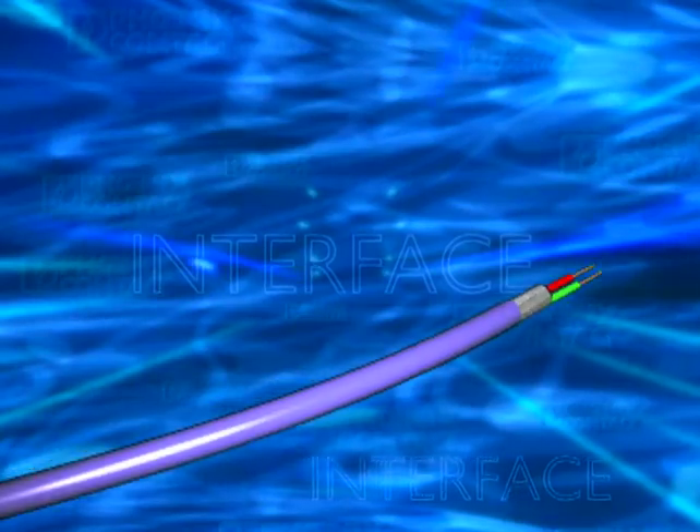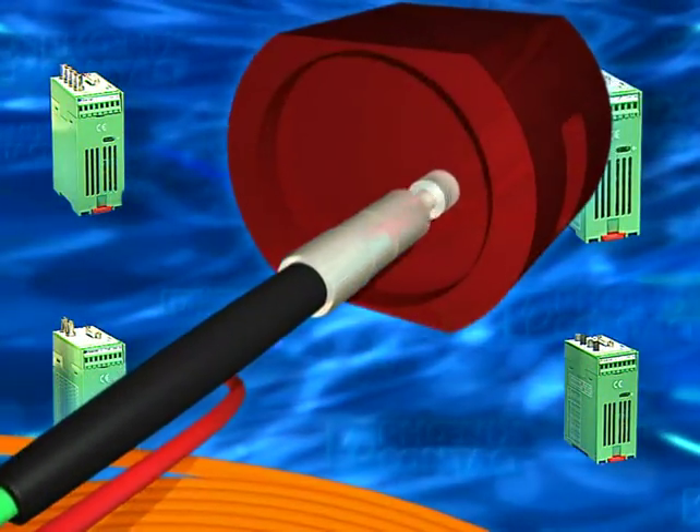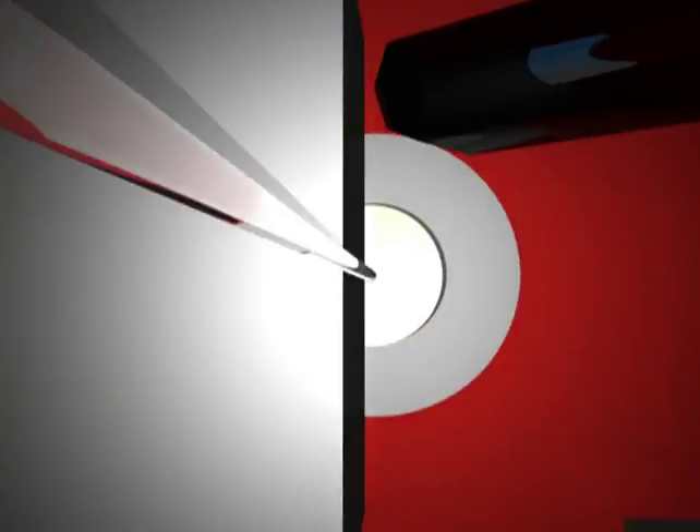Absolutely fast and absolutely fail-safe: the Profibus Optical Fiber Converter. Absolutely fast and absolutely easy: the fast connection plug for optical fibers without crimping, gluing, or polishing.